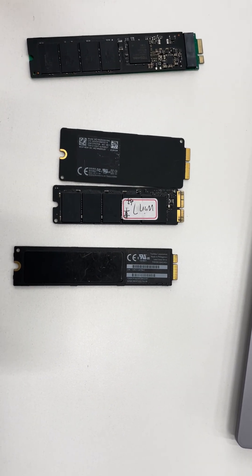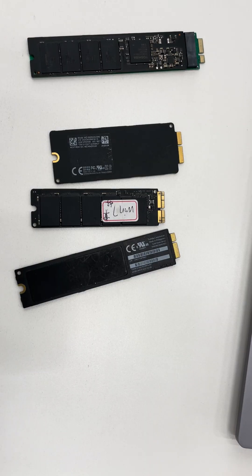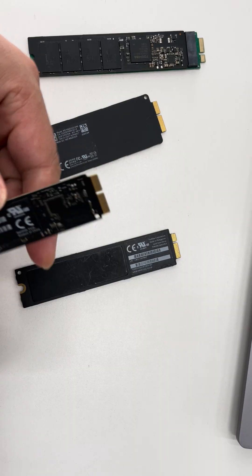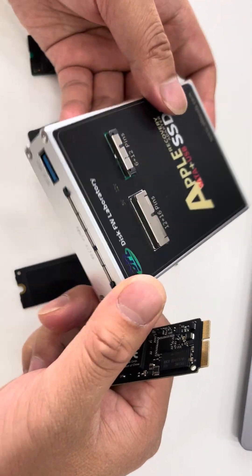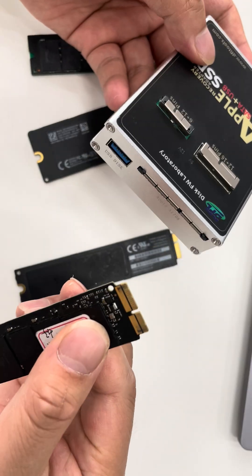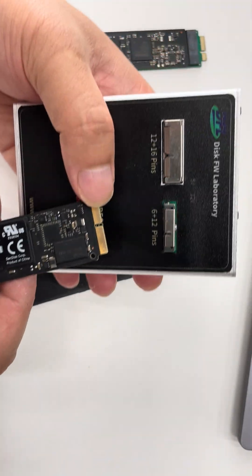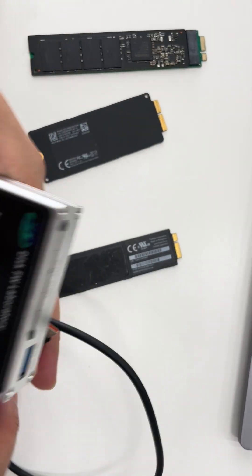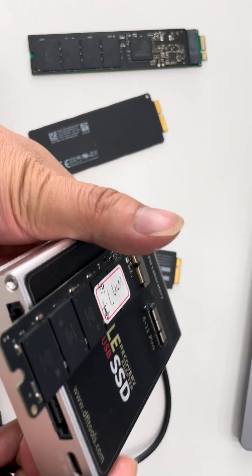Sometimes we can connect the Apple SSD to the computer directly. Let's power off first. Here is the Apple SSD — let's see how to connect it to a computer to check the data directly. This is the 12 plus 16 pin SSD, so connect it here. Then use a USB Type-C cable and connect it to the USB host port.